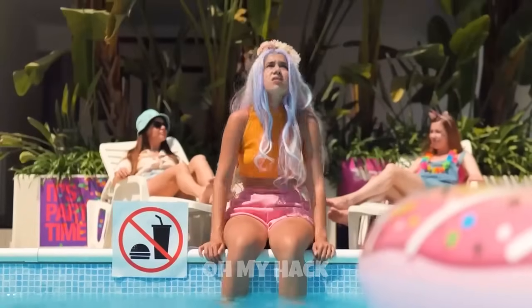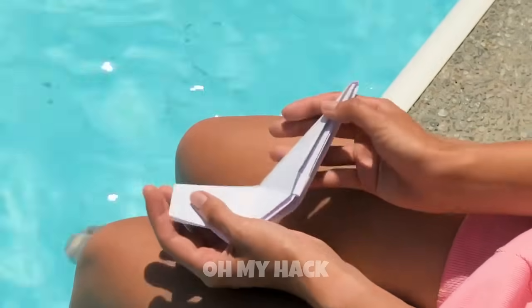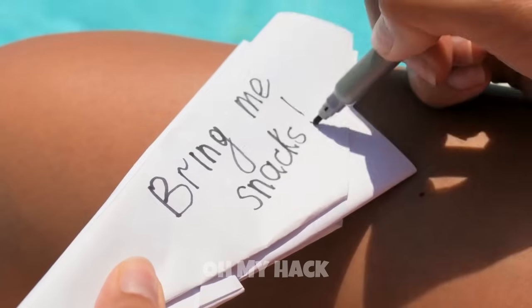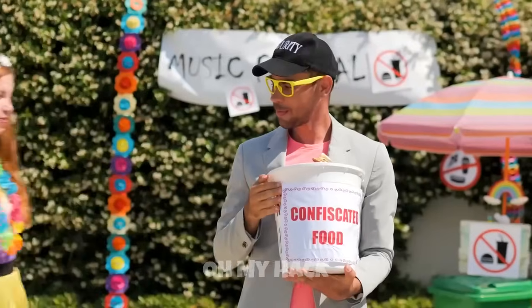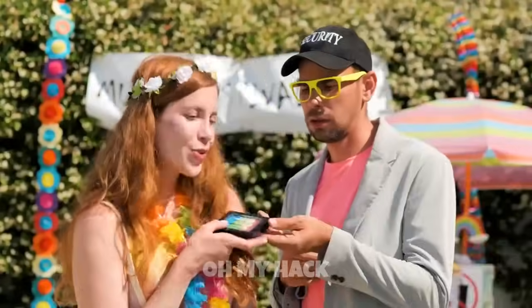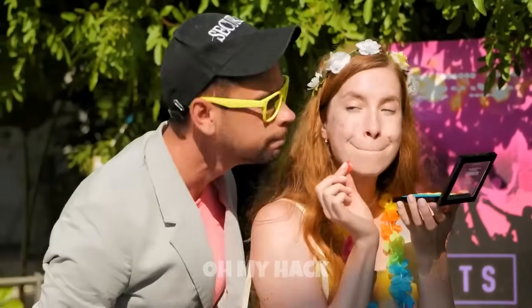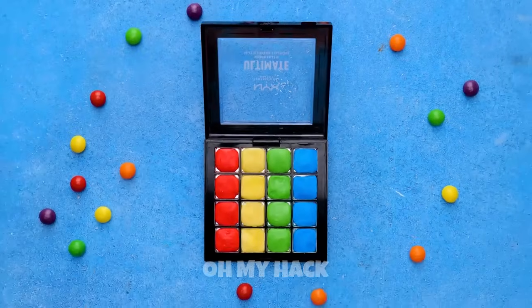To disguise candy as an eyeshadow palette, you can create a customizable palette case that doubles as a fun and unique makeup accessory. Choose a candy shape — you can use any type of candy that has a flat surface, like a chocolate bar, lollipop, or hard candy. If you'd like to create a multicolored palette, choose a variety of candies with different colors. Take an empty eyeshadow palette or a small flat box and cover it with colored paper, stickers, or candy wrappers to give it a fun and playful look. You can also draw designs or add embellishments to make it more personalized. Add a small mirror to the inside of the case and include a small clean spoon or makeup brush as an applicator.